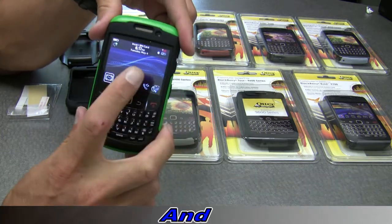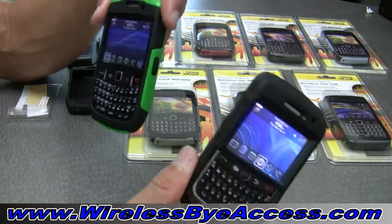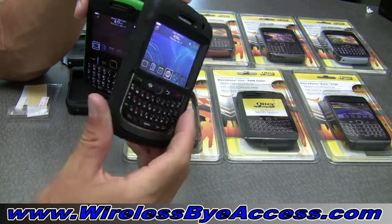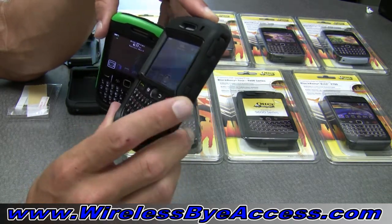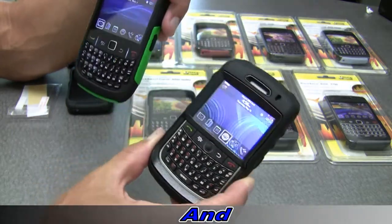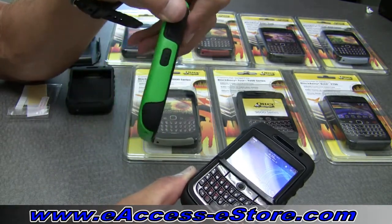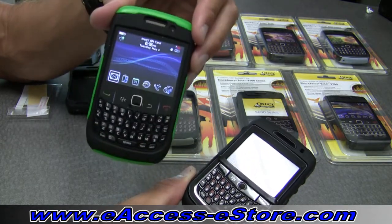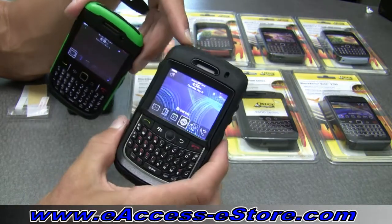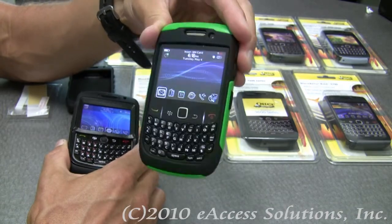The Commuter Series line is a much more streamlined, slimmer look than the OtterBox Defender line. The OtterBox Defender case is an extremely popular, great-selling BlackBerry case that offers a lot of protection, but the Commuter line is much more streamlined and slim while still offering great protection. I have a BlackBerry Curve 8900 in the Defender case, and a BlackBerry Curve 8520 in the Commuter case right here.